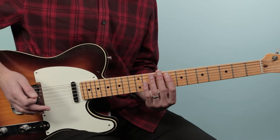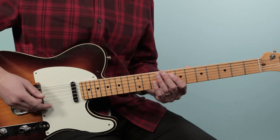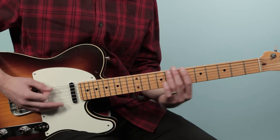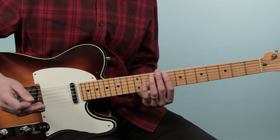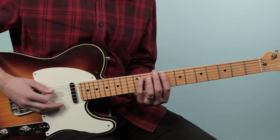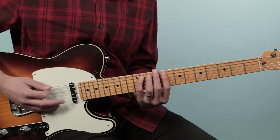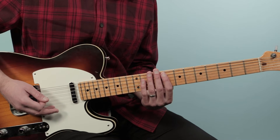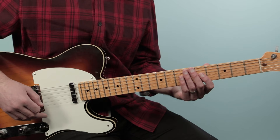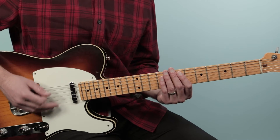With the strumming hand I'm using a technique called palm muting — lightly muting the strings, taking a little bit of ring out of the note. I am using all downstrokes with the strum hand. You could alternate pick if you want, but I like the sound of all downs. Either works, whichever is comfortable for you. So we're gonna do that for four bars.